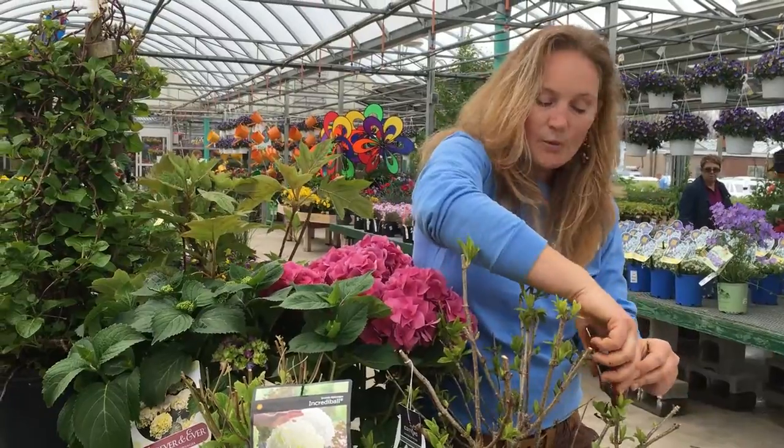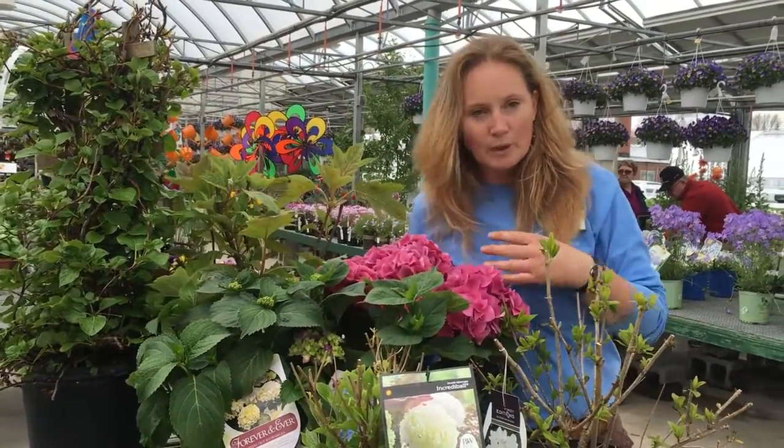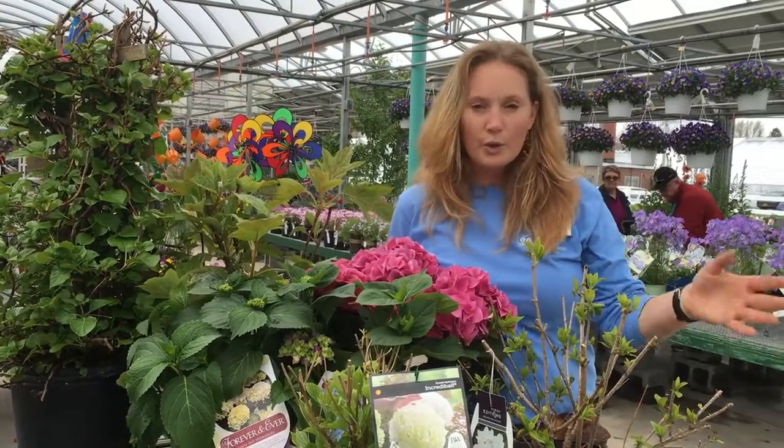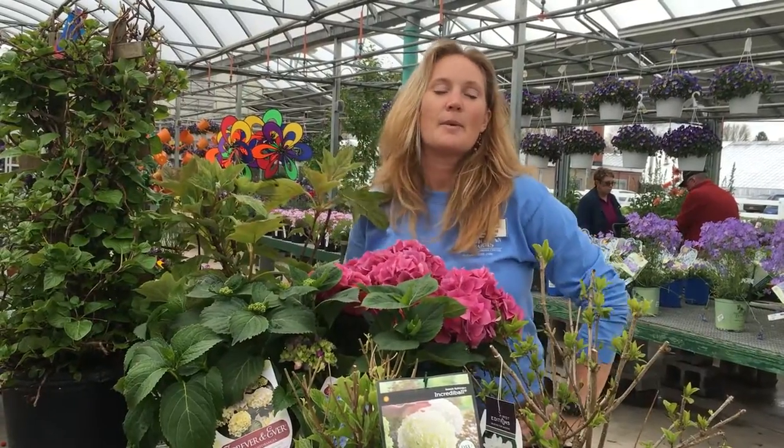You do it in the spring. That way you don't get in trouble whether it's a spring-blooming variety, re-blooming variety, or an old wood variety — doesn't matter. Don't trim it till spring. So that said, let me tell you a little bit about the different kinds.